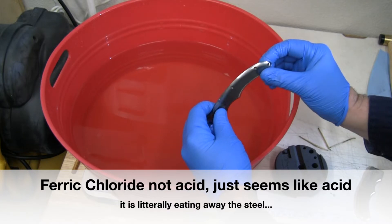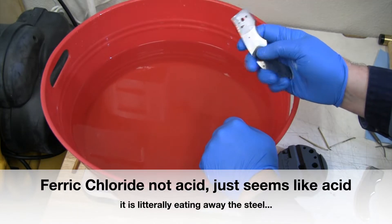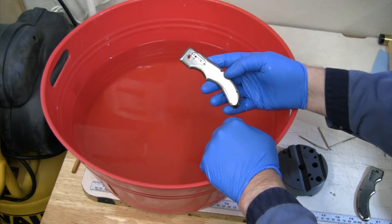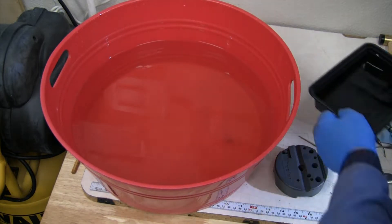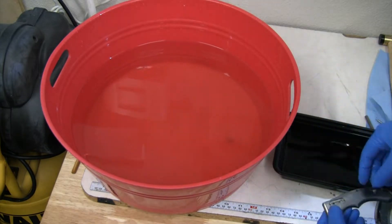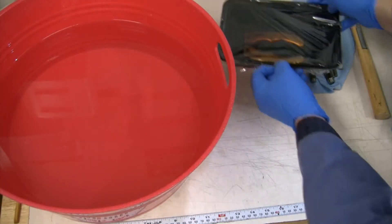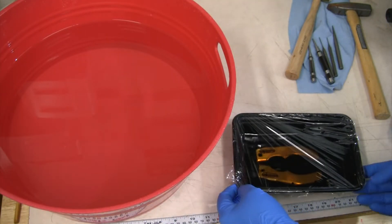Back in the acid they go — we'll let them sit again for another 12 hours and get rid of the rest of that piece. Now that we've confirmed the acid isn't doing anything else to the titanium, ferric chloride is a good way to get rid of broken taps out of titanium.